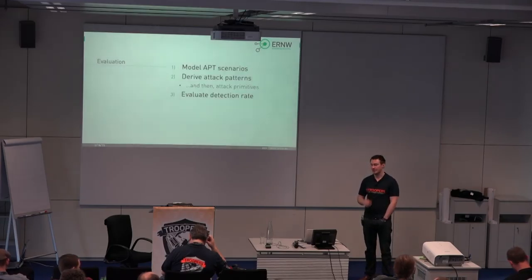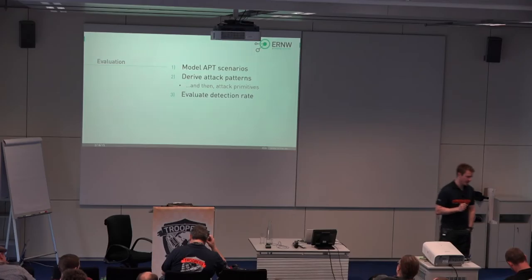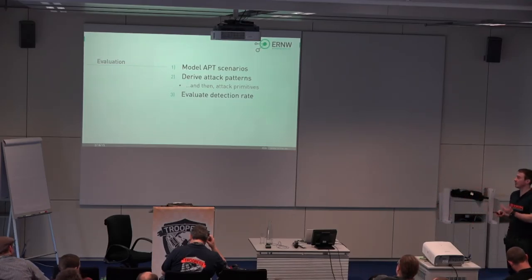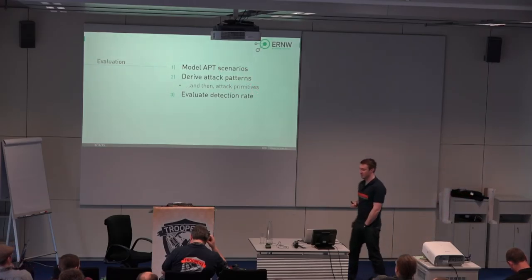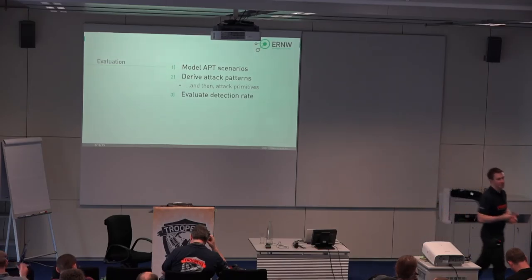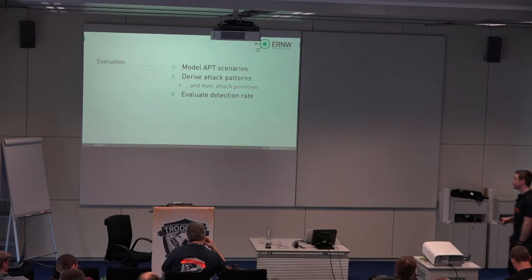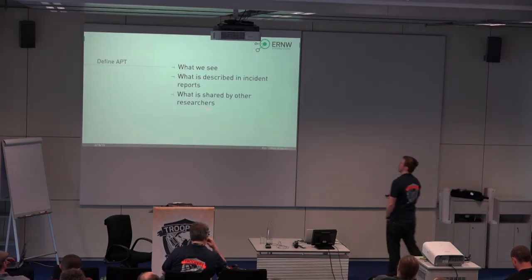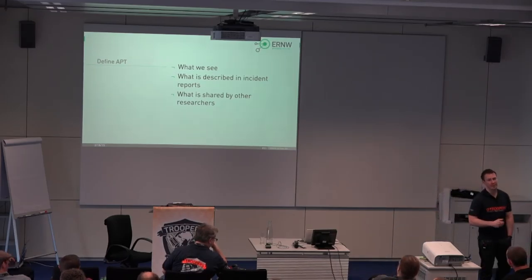We will look a little bit into those boxes and what they can actually provide. In doing so, we had a look into several APT scenarios, modeled these somehow, derived attack patterns that were used in those scenarios and some primitives based on those. Then we evaluated how those solutions work against those threat scenarios. In order to define APT, we tried to look at the most relevant APT scenarios of the last years.